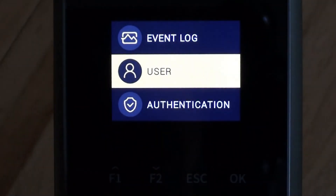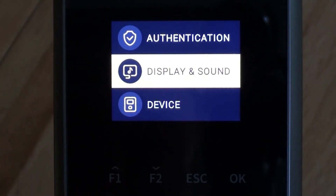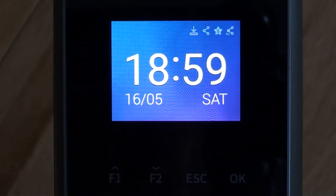So that's pretty much everything I wanted to go through in terms of the settings — a general basic setup of a Facelite. There are obviously some further settings we could go into in more detail, but that's probably for more advanced requirements.